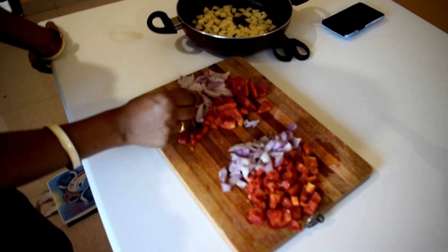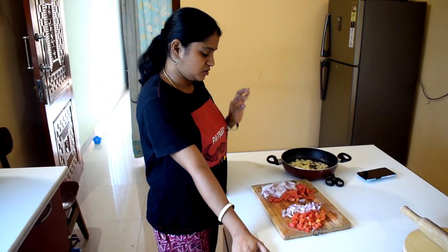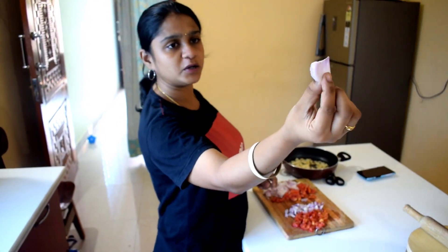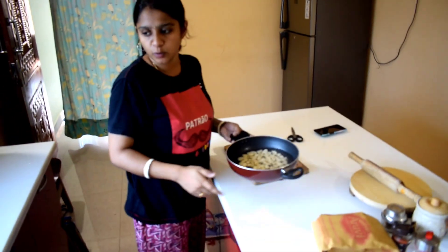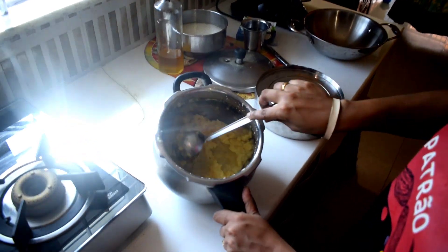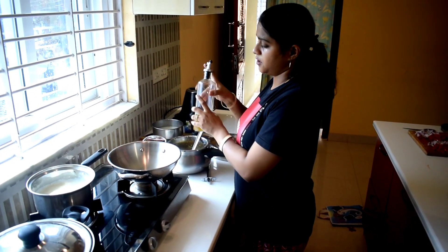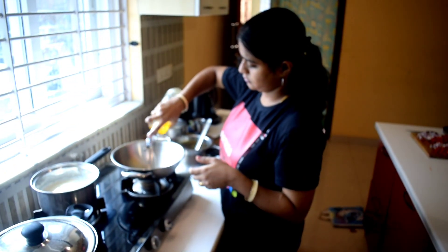This is the paneer gravy — Paneer Malaar Gravy, which I posted on the channel. We're cooking in the paneer gravy. The paneer gravy is ready.